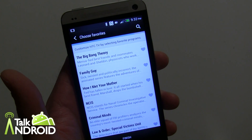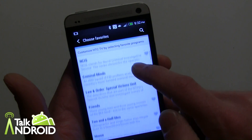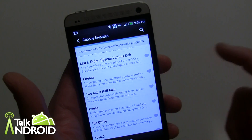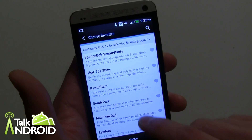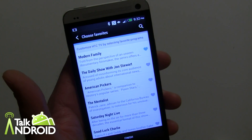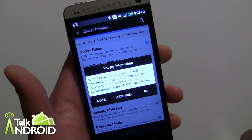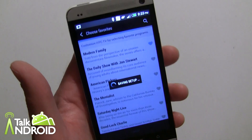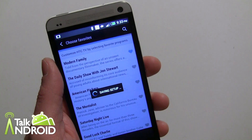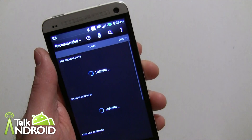Now you can select some of your favorite shows to watch and search for shows, but they also give you popular ones to choose from. I'll select a few I actually watch — Modern Family, that's good enough. Then you finish and accept the privacy agreement. It's going to capture what you're watching, what channels you go to, so you'll agree to that. If you're nervous about it, hit back and forget about it.